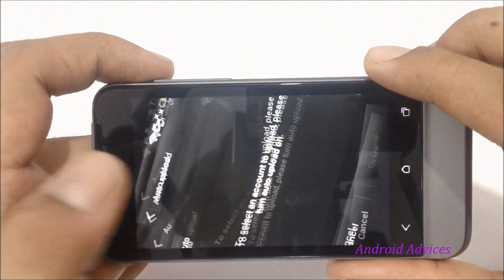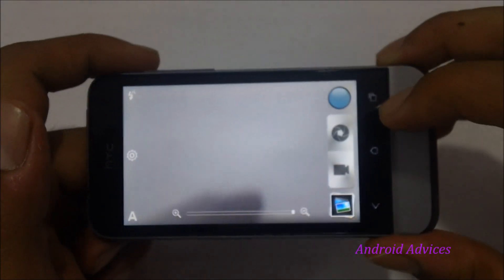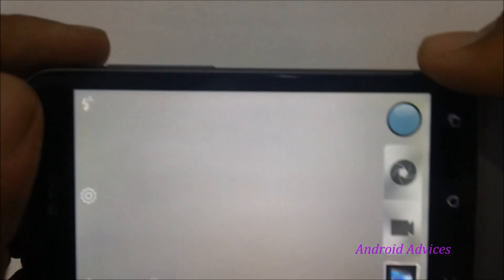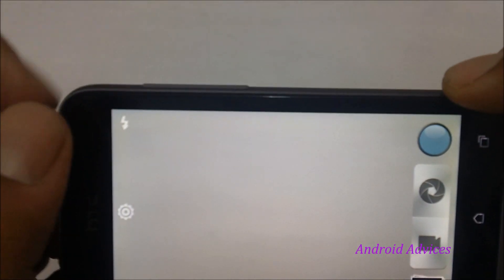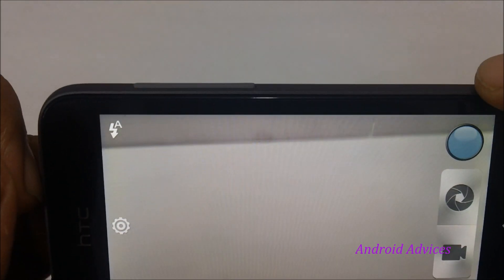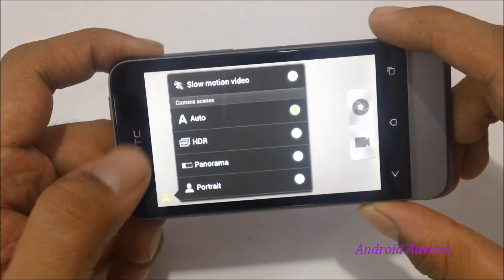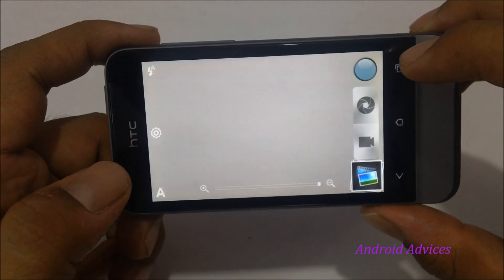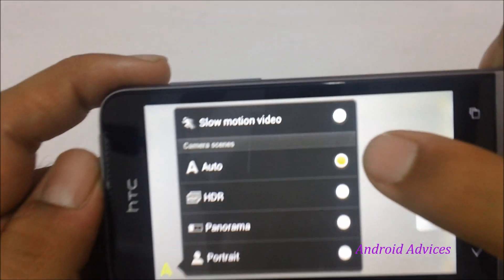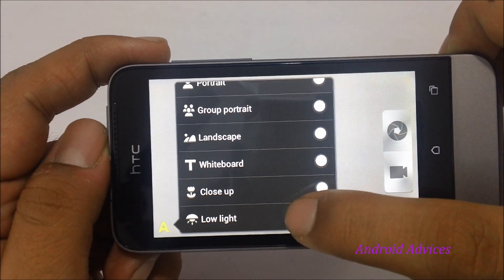Other camera options include face detection, auto smile, white balance, and geotag. The auto upload feature is linked with your Dropbox service — enable it and whenever you take a snap it is automatically uploaded to your Dropbox account. To quickly enable or disable flash you have options on the top left: one way flash is enabled, another way it's disabled, and another way it's in auto mode. For camera scenes, right now it's in auto mode but you can also set it to HDR, panorama, group portrait, close-up (macro mode), and low light mode.